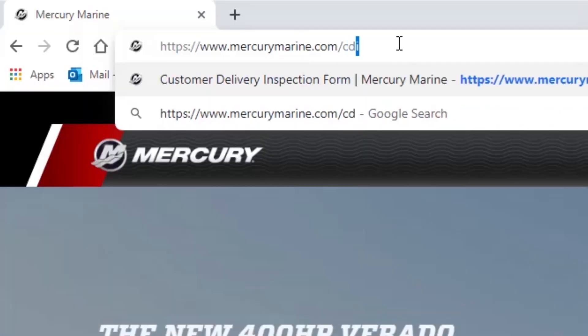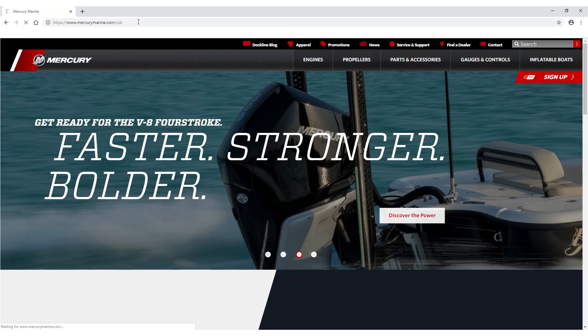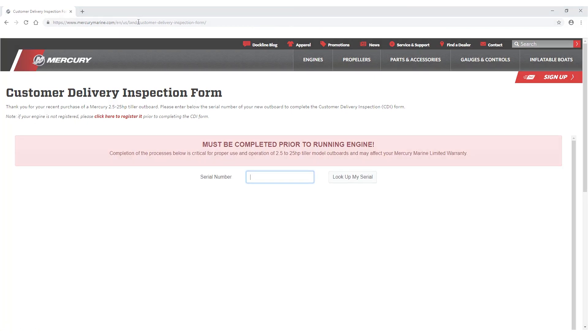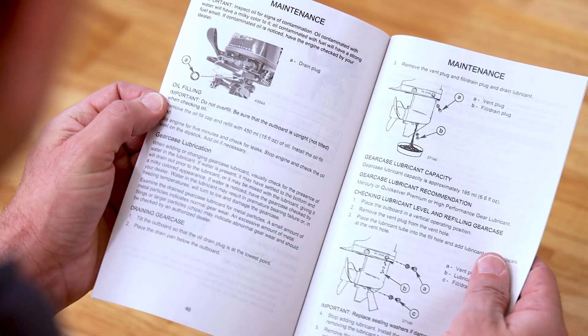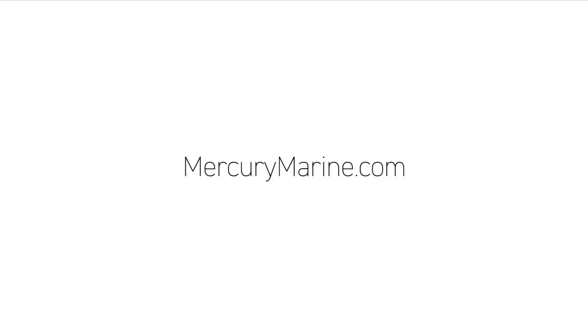With the starting procedure complete, please finalize your customer delivery inspection by logging on to mercurymarine.com/CDI. If you need any further information concerning your Mercury outboard, refer to your owner's manual or visit mercurymarine.com.